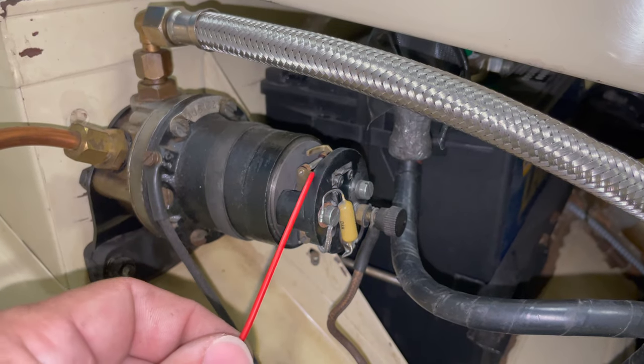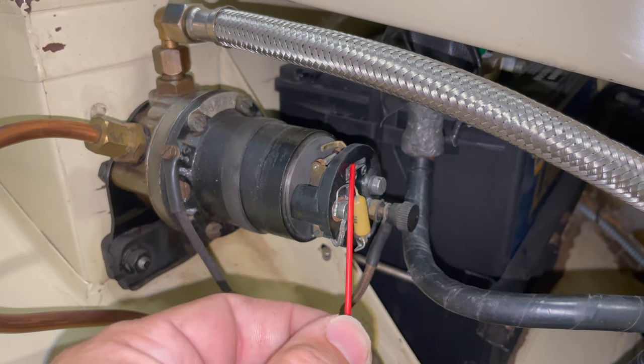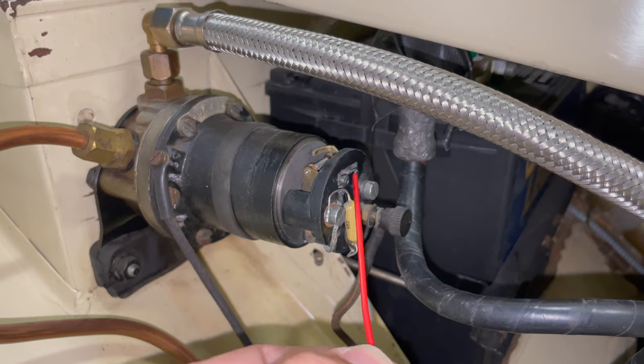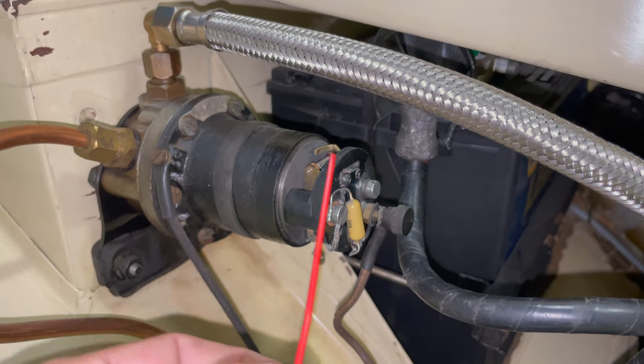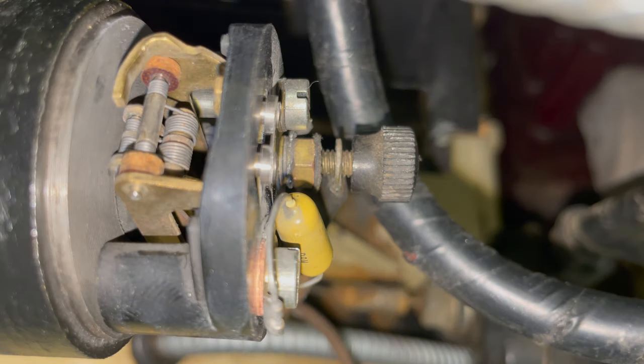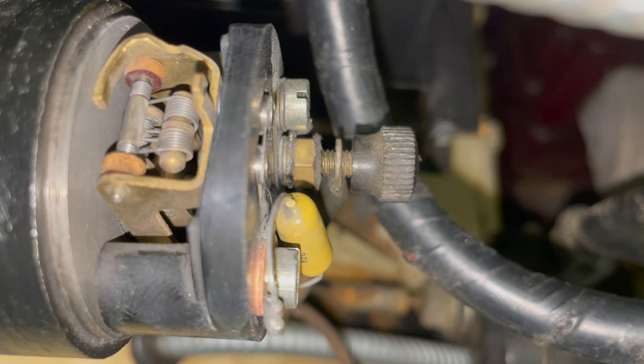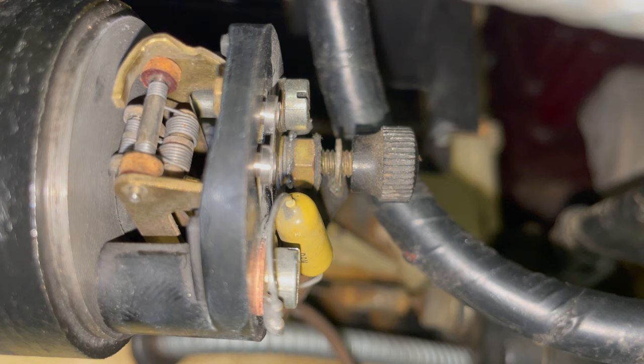Just like on your ignition, the points on your pump will corrode over time. There is a screw down here that you can remove one side of the points to take them out and clean them. And once these front contacts are removed, it exposes the faces of the rear contacts. I'm going to turn the ignition on so you can see the points operation. Your points will click and the fuel pump will pump up until the pressure needed for the carburetors has been met.